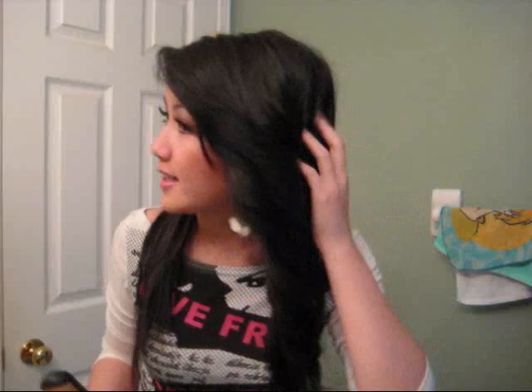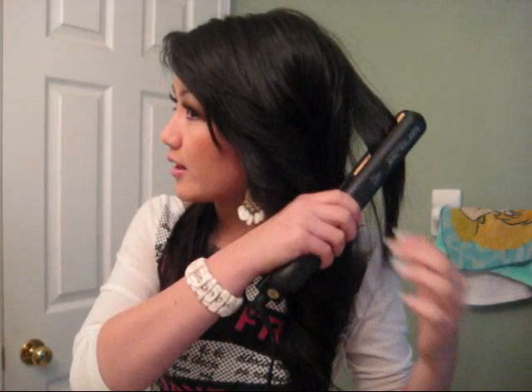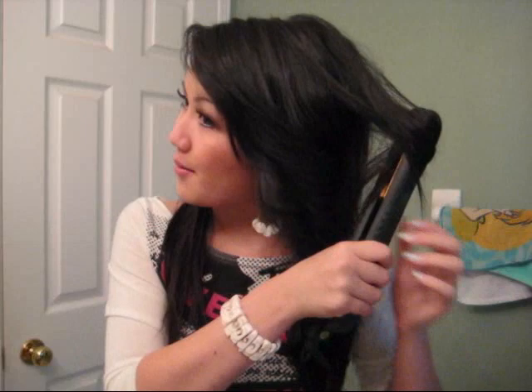Then you'll see that the hair back here is kind of straight. So you just want to grab random sections and just curl it. It doesn't have to be all of it because really it can just look really messy all together — the hairstyle is really wind blown back and messy. So just grab chunks and make sure you're still pulling the right way, always pulling outwards.